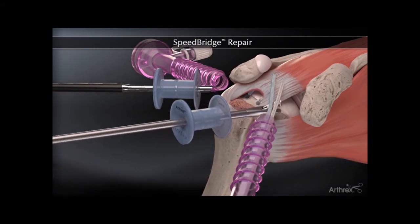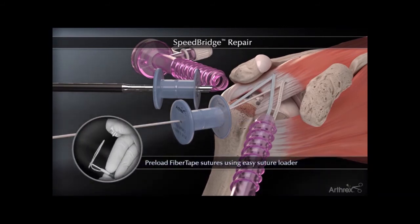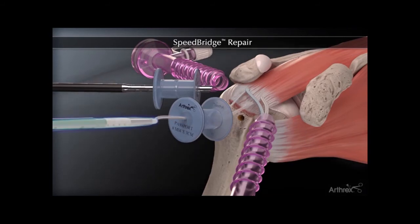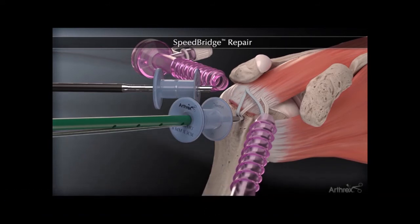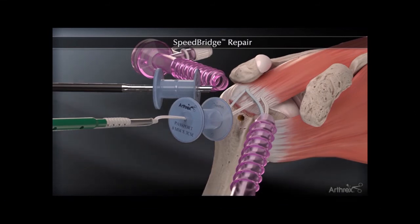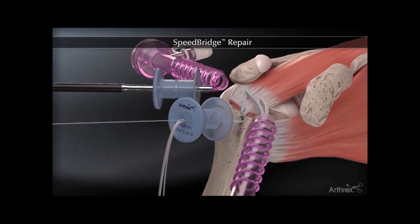From here we take a single blue and a single white stitch out the lateral portal, which will be loaded into a third anchor. As we pull on the stitches and place the anchor, the rotator cuff tendon is reduced to the bone. The rotator cuff tendon is being reduced to the bone as the sutures are driven into a third hole with the SwiveLock anchor. As the anchor is advanced, we are able to nicely reduce the tendon to the bone, removing the excess suture at the end.